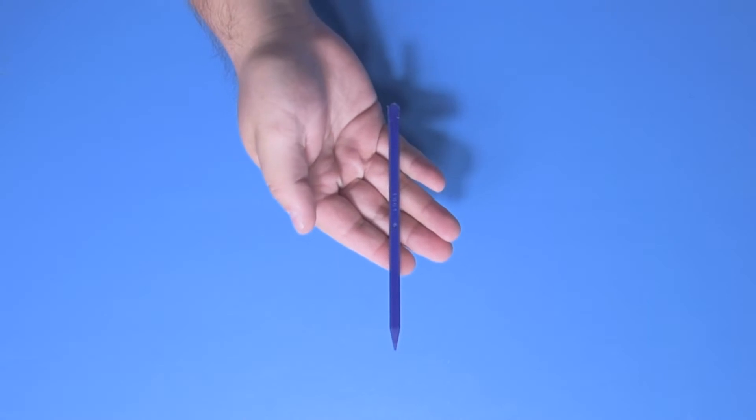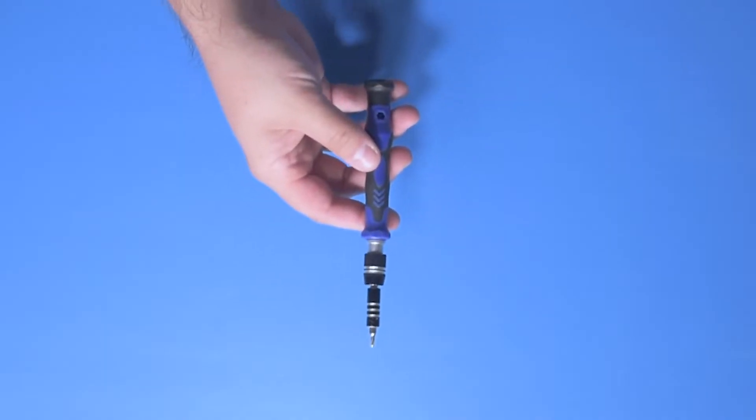To get started, you'll need a few tools: a spudger, manual screwdriver, and a static mat.